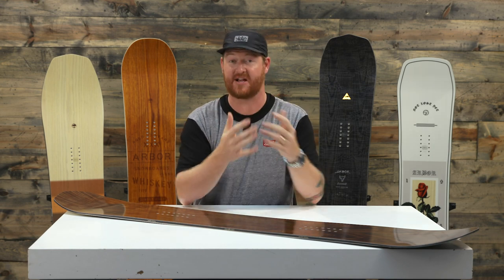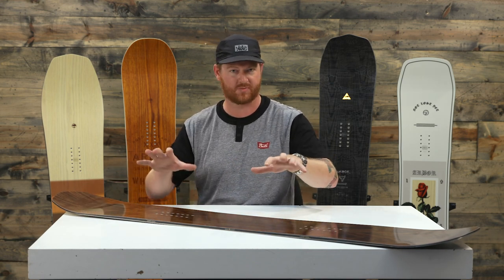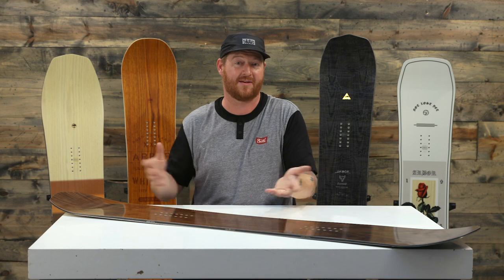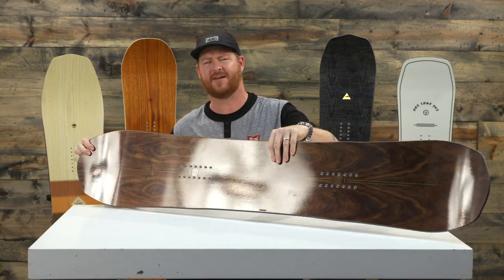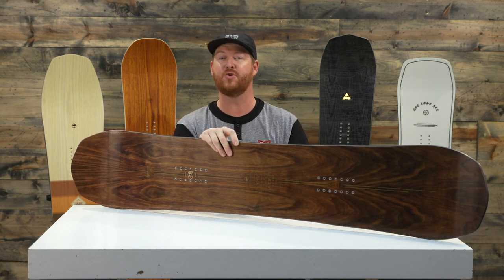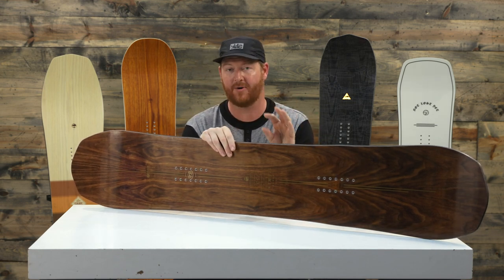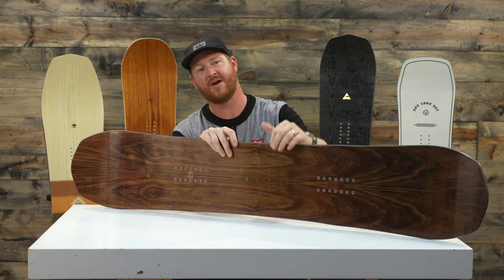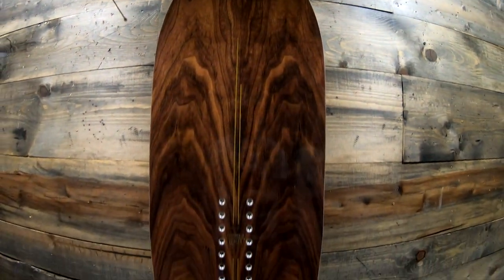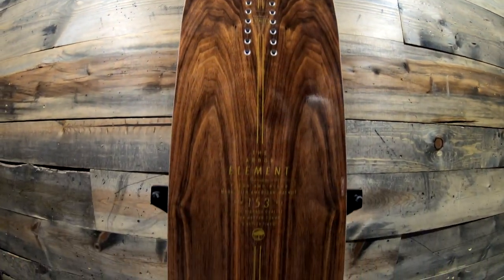Combined with that wood core are two different styles of fiberglass, called a mixed glass layup. There's triax on top, which gives a little bit more torsional strength, and then biax on the bottom, which gives it a little bit more of a loose feel. A lot of boards with only triax glass can be very stiff torsionally, and boards with only biax can be kind of loose at high speeds. The Arbor Element, with that mixed glass, that core, and the American black walnut top sheet, actually gives a lot of good strength especially when you're entering and exiting turns.